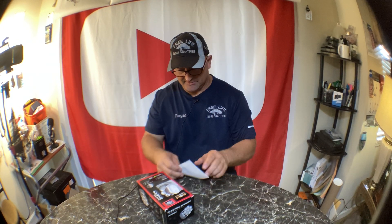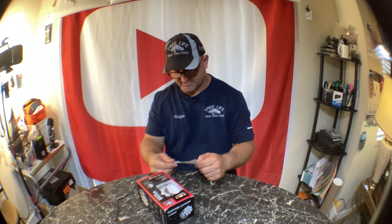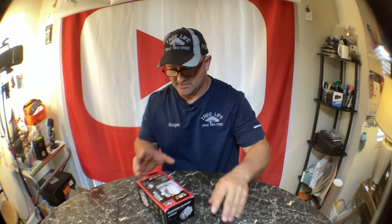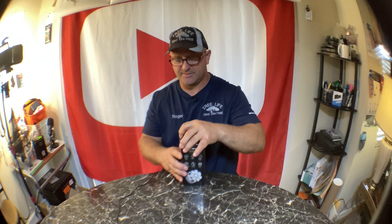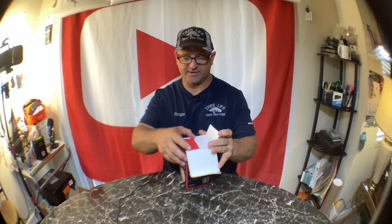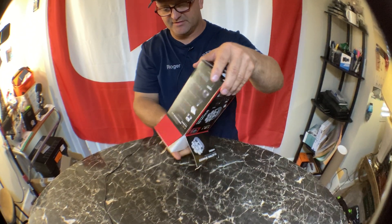This one was $29 plus $2.25 tax — $32.24 total. Go ahead and take a screenshot of that. It's not taped together so it should be easy to open this bad boy right up. I can't believe how inexpensive these shavers are getting.